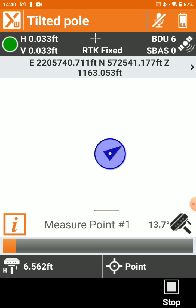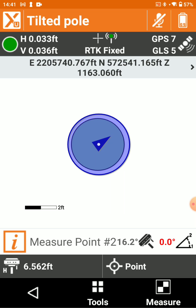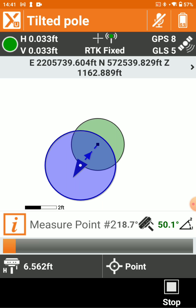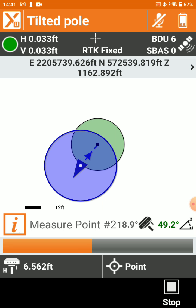So let's shoot our first point. We'll shoot our second, and then when I bring our pole back up towards level, that's when we can store our point — it'll choose the correct solution.